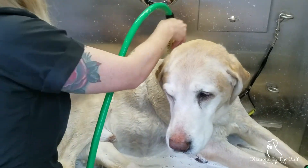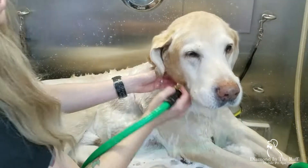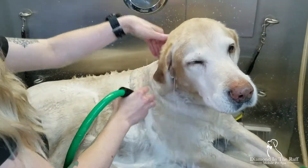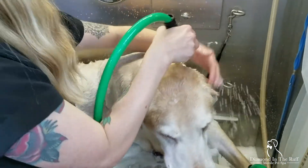Some dogs really find this therapeutic — they're really relaxed. She always hand washes the faces, or she'll run the hose nearby, but she hand washes faces and likes using a tearless shampoo on the face.